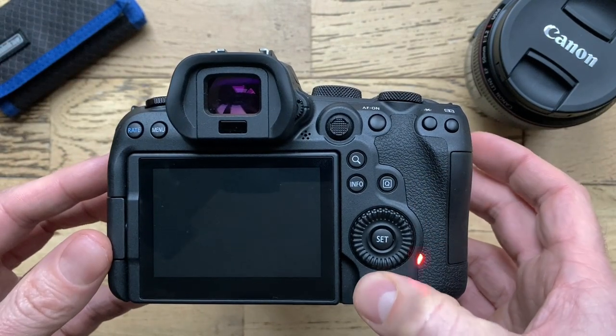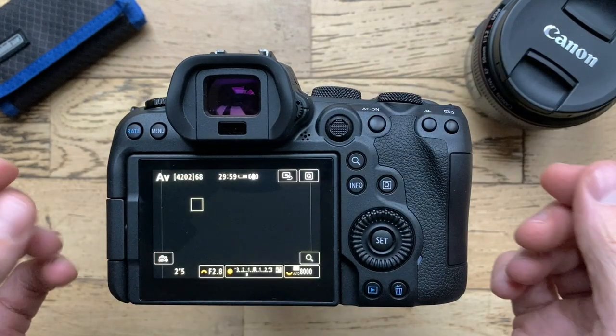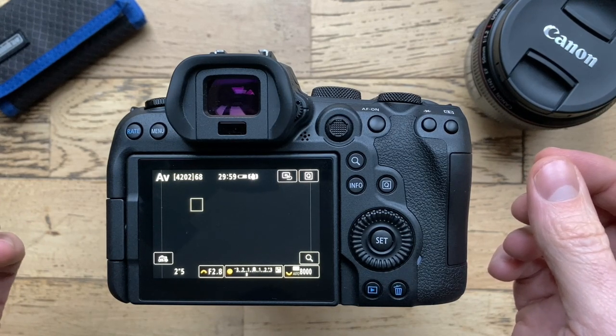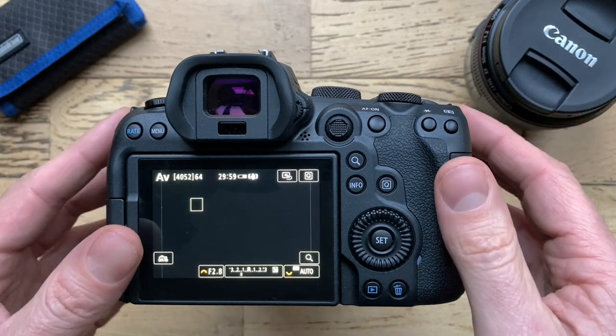Also stick around — in my next video I'm going to give you a quick tip on how to remove the crop lines in the playback. Thanks for watching and please leave a thumbs up if you found some value here. I've also made a playlist especially for Canon quick tips. See you on the next one.